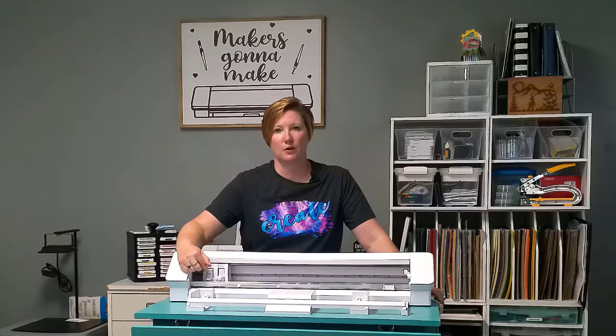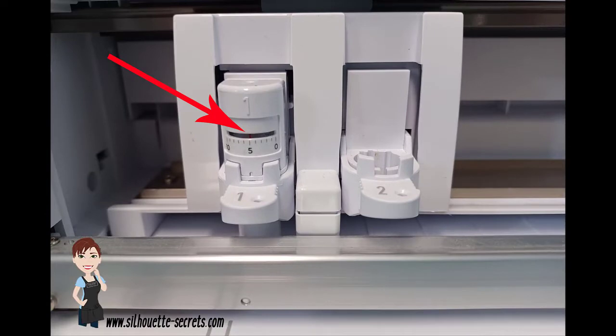Here is another troubleshooting trick. If you're not getting consistent cuts, there are two things to look for. The first thing I always look for is whether the red line inside the auto blade has adjusted to the proper number. If it did not, that means something is wrong — the blade is not adjusting properly. You first start with your blade. This is why I always, always, always start with the blade.